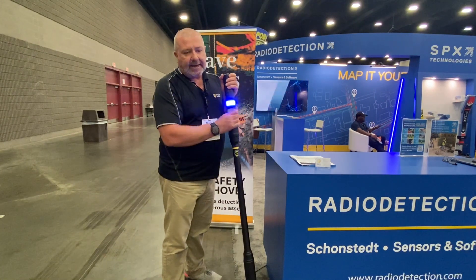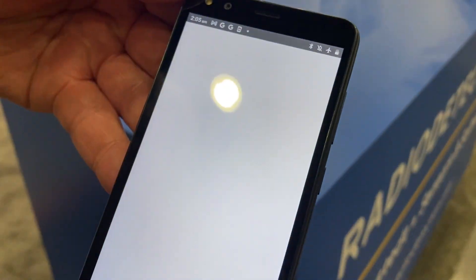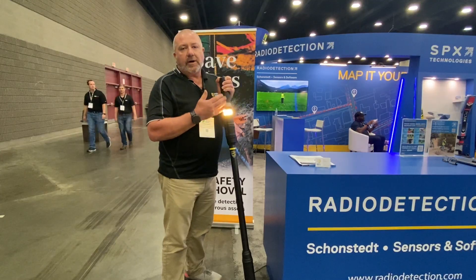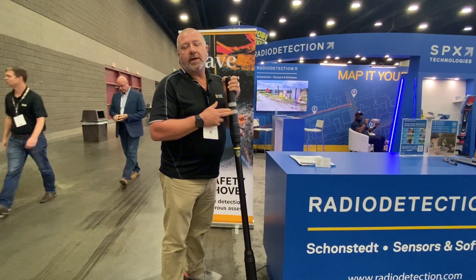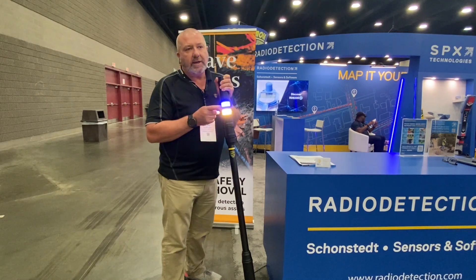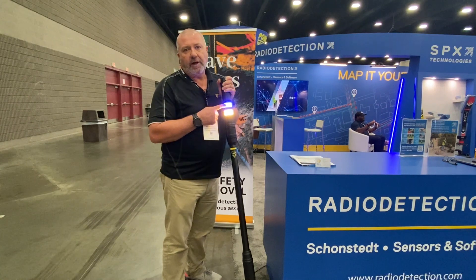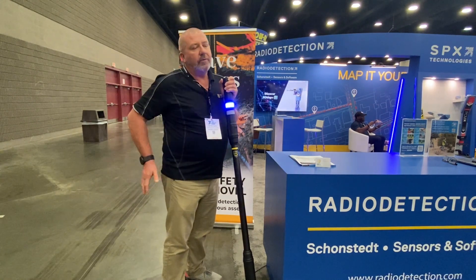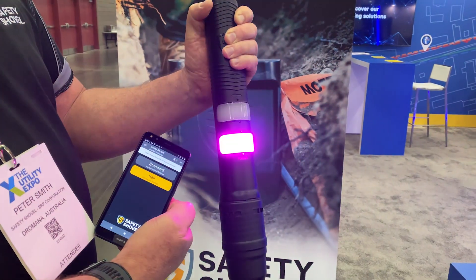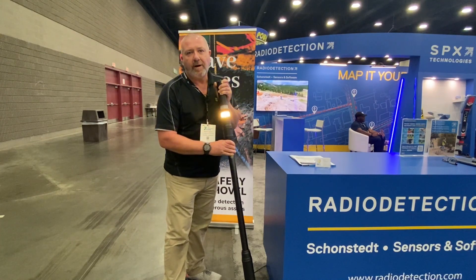The shovel is also Bluetooth controlled via an app on your phone, where you can adjust the sensitivity of both the metal and EMF detection. Another cool feature: in the rail industry in Australia they do not like green or red flashing lights, so we've added a profile in the app where you can change the light colors to blues, pinks, and purples — allowing it to be used in rail corridors.